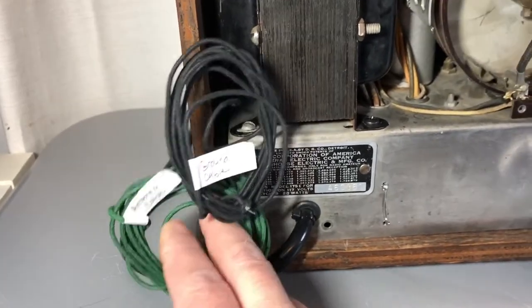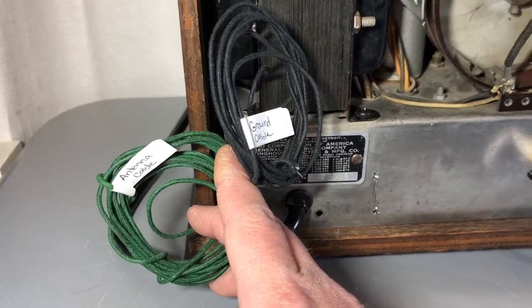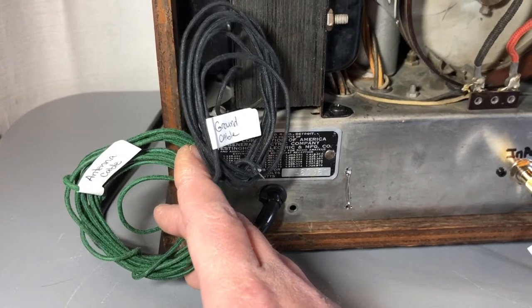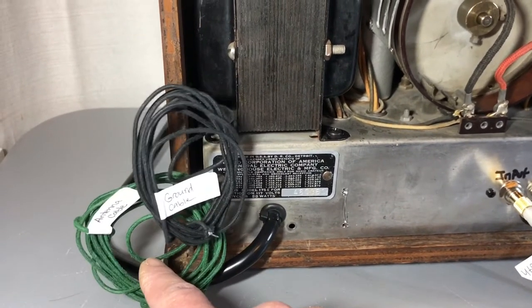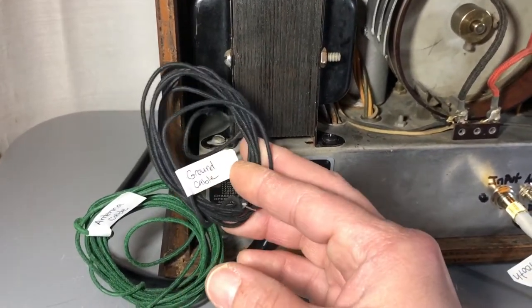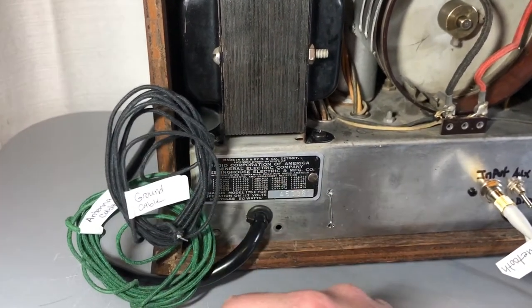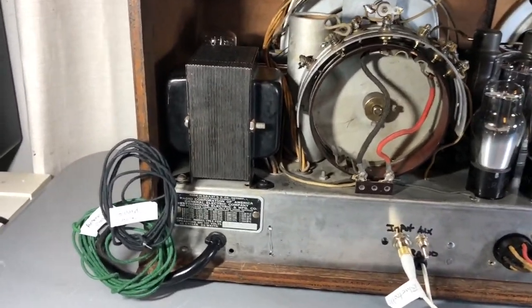I ran these extra wires to connect an external antenna cable. I highly recommend connecting it to a large piece of metal in the house, or a proper radio antenna, because you'll get a much better signal. There's also a ground wire — if you connect this to ground in the house you'll cut out a lot of extra noise. It's not necessary to operate the radio, but it is a nice feature.